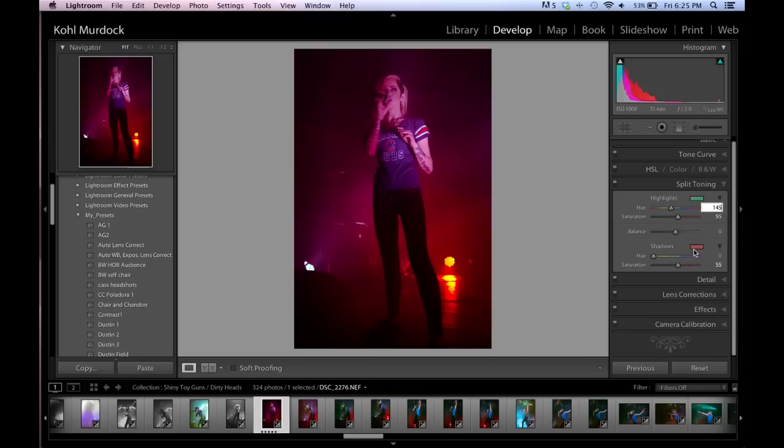I have this habit of wanting my numbers to be even, so I'll go in and change it to 145. Then I'll take the shadows and move and tweak that around a little bit so that the skin tone pops.